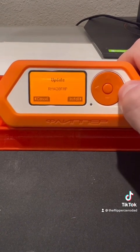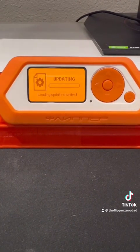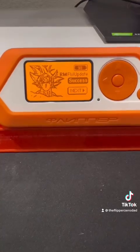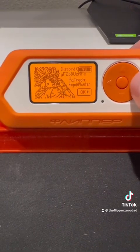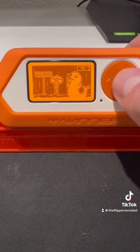Press the right arrow to install. This will take a few minutes and your Flipper will restart a few times. Congratulations, you are now ready to hack the planet. Make sure to show PaxGod some support.